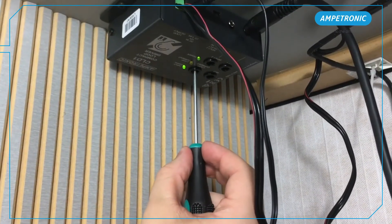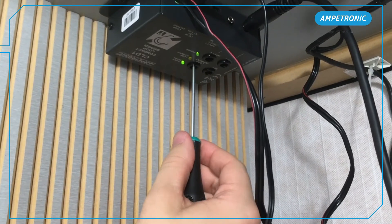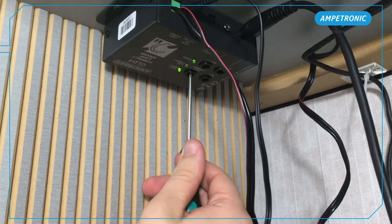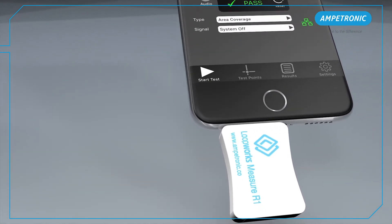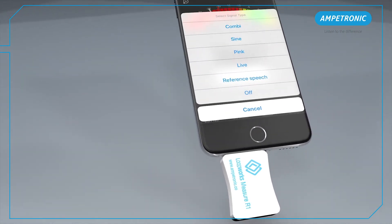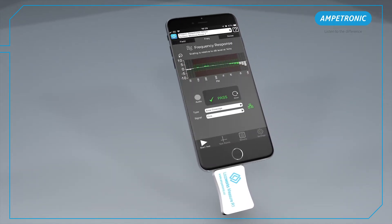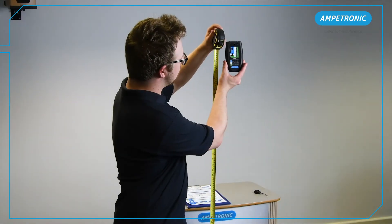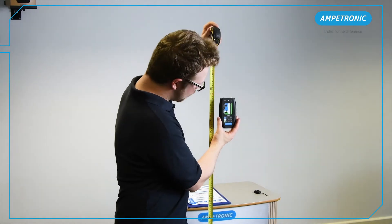Before starting this, ensure everything is installed and correctly positioned. For help with this, see our video on installing a CLD1. To commission the system we'll need a calibrated field strength meter. Here we're using an Ampetronic R1 receiver with the Loopworks Measure iOS app. There is another video available showing the process with the standalone FSM meter.